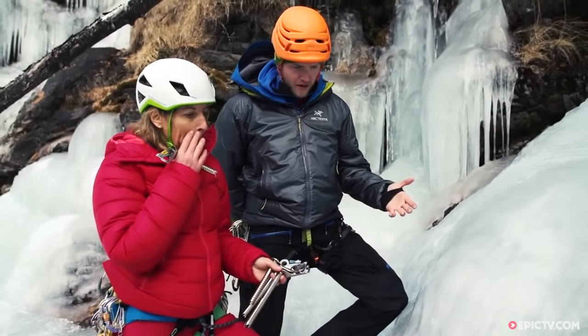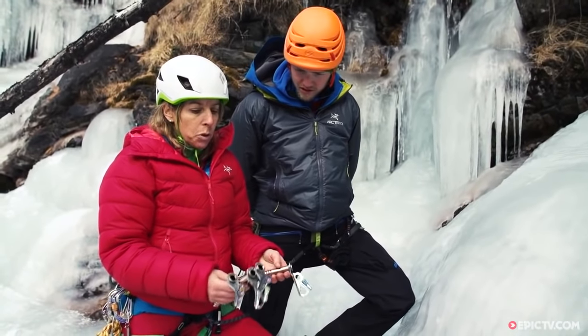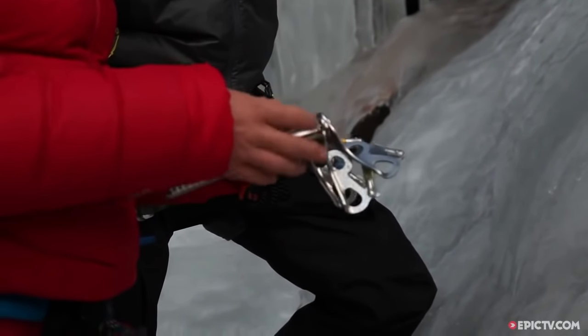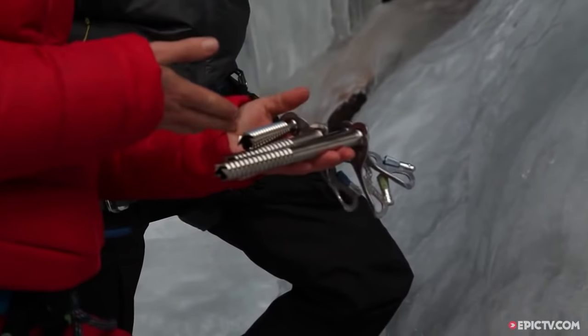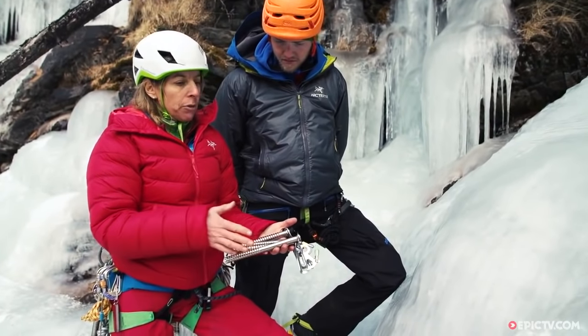So, do you want to tell us a little bit about how we're going to protect the ice climbing today, or what we use? Well, we use ice screws. You have different sizes of ice screws. They vary from 10 centimeters to 22 centimeters, so you have a wide range.